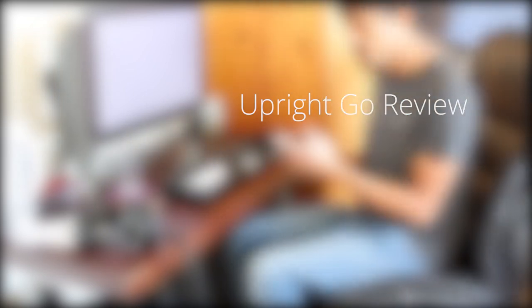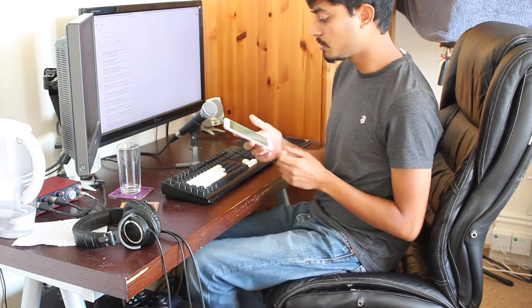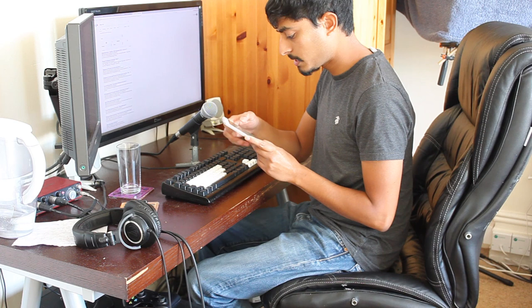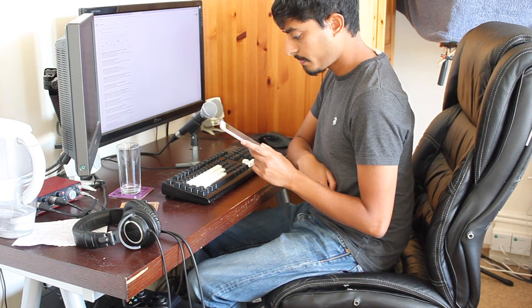A few weeks ago I started using the Upright Go and I promised I'd give an update after using it for a bit. I've been putting off making this update for a few weeks because I was waiting to see a noticeable improvement in my posture. The Upright team say you'll see a noticeable improvement in two weeks of using this device, which is quite a bold claim. That brings me to the first point of my review.